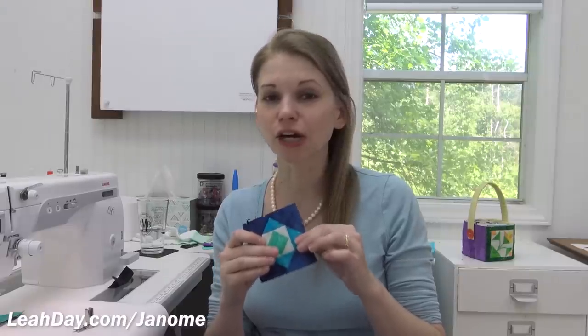Straight out of the box, the Janome 1600 comes with two feet and they're really designed for garment sewing or project sewing rather than quilt piecing. So for this you're going to want the patchwork foot specifically designed for the Janome 1600, which I believe is also compatible with the HD9.